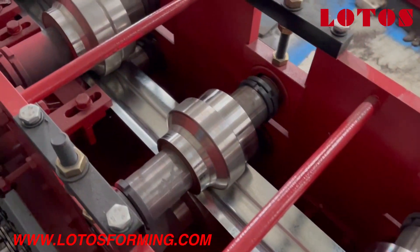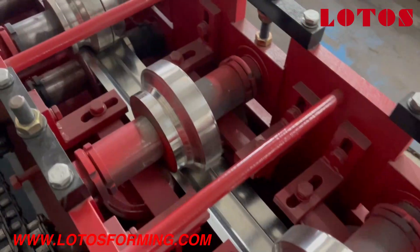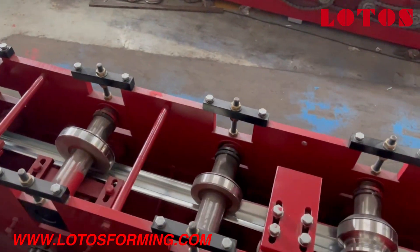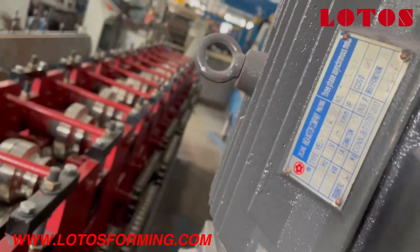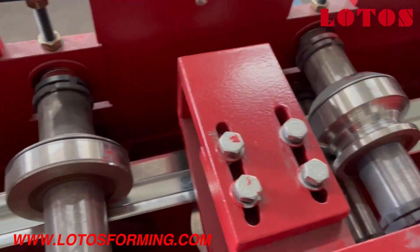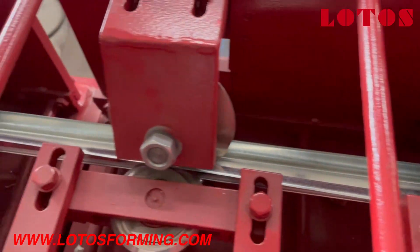Let's see how it's working. To make these profiles, it requires a lot of assistance to roll up. Let's check the motor power — the motor is 11 kW. Let's see, in this position of the roller, we have the vertical roller.